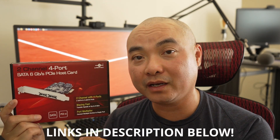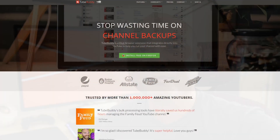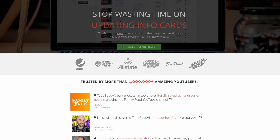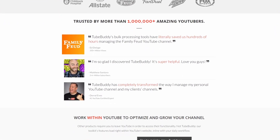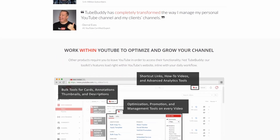If you want to support the channel and get this card, I'll leave affiliate links for this version and the one above it in the description. If you have any thoughts on this card or other SATA port expansion methods you've used, leave them in the comments. Check out my Geek Gear reviews playlist in the description, and for serious YouTubers, check out TubeBuddy at geekoutdoors.com.